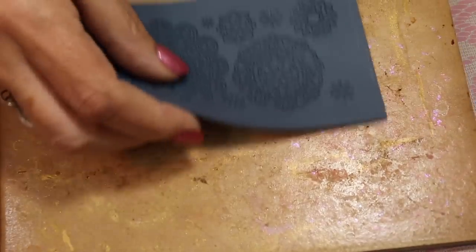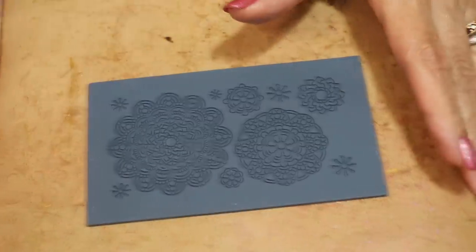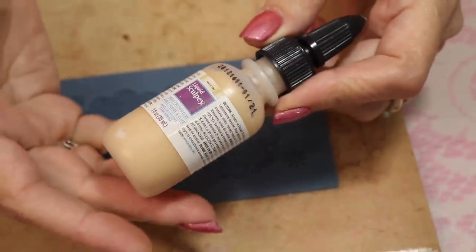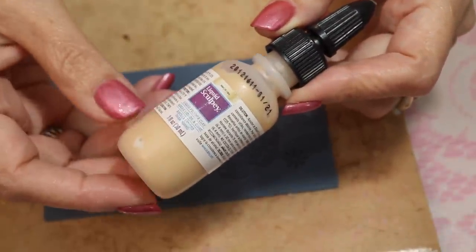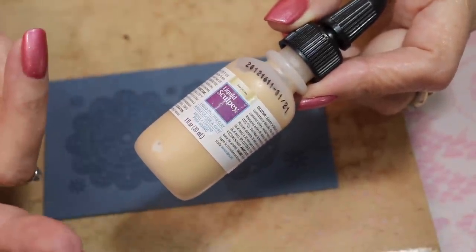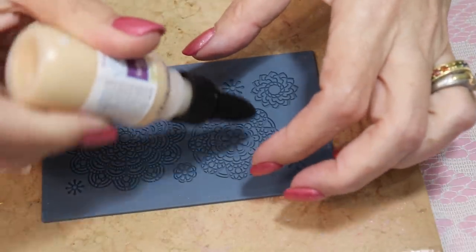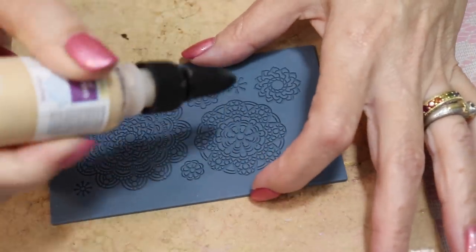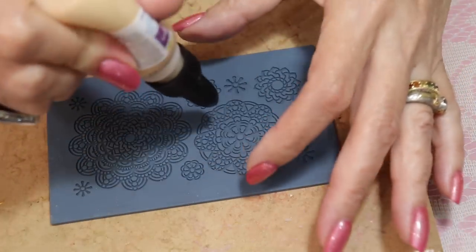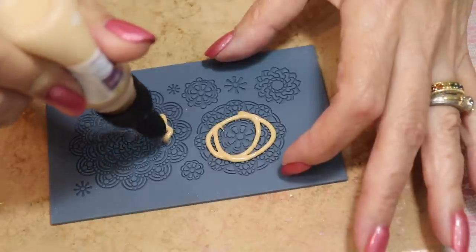Now I put mine on a tile — this is my old Brady baking tile, it's been with me for a long time and does the job perfectly. I'm using the gold liquid Sculpey. You can use any liquid clay with this. You can even take the clear liquid clay and add mica powder to it, add alcohol inks, or dye it yourself. I prefer to just buy the colors already done because I really like the gold, and it would probably cost more money to mix mica powder in than to just buy the gold liquid clay — it was four dollars for the bottle.